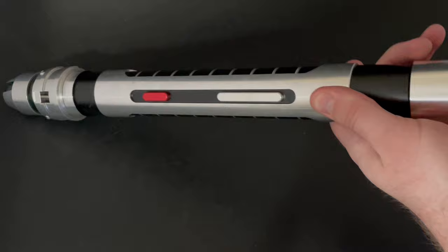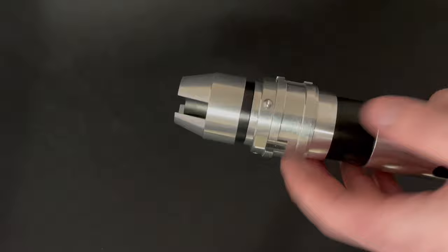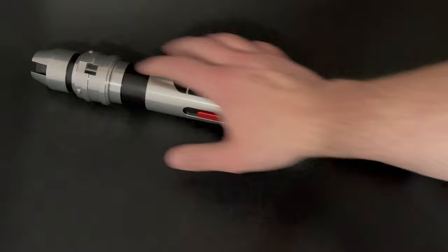We have a blade retention screw — if you rotate this and look for the little screw opening right there, you can unscrew that and tighten the blade. Up here the blade retention is just these screws pressing gently on the blade, so I would not recommend dueling with this per se. You could get a longer screw and work it that way — I believe they're M2.5 or M3.